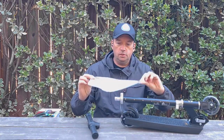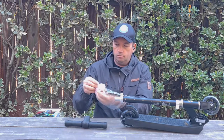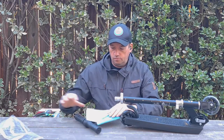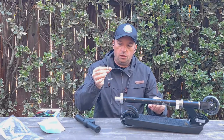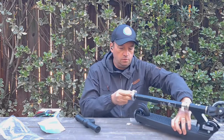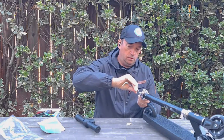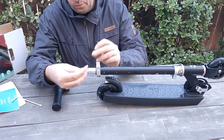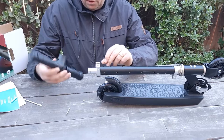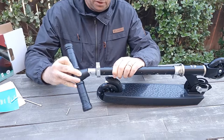It comes with some tools. It comes with a kind of screwdriver and allen key in one. You would need to remove this one. Once you remove this screw, you would attach the handlebar over here.